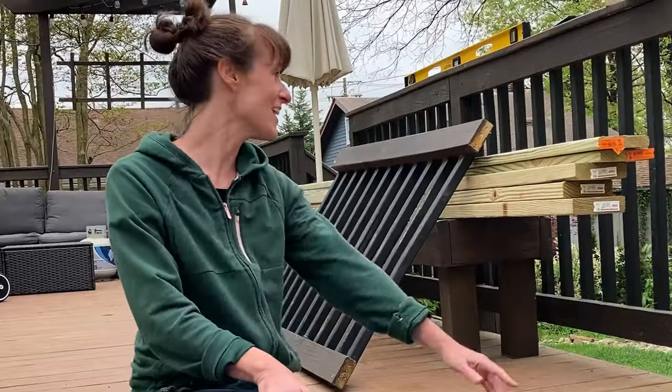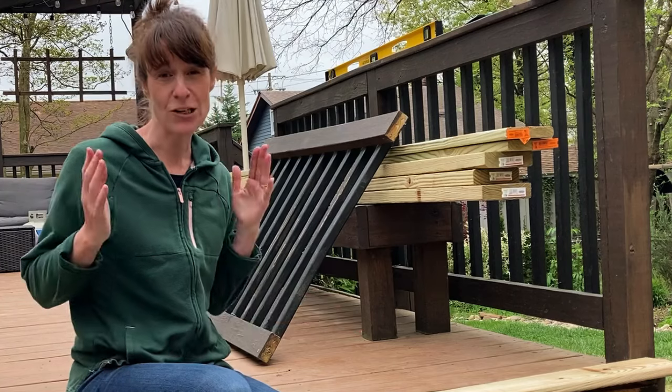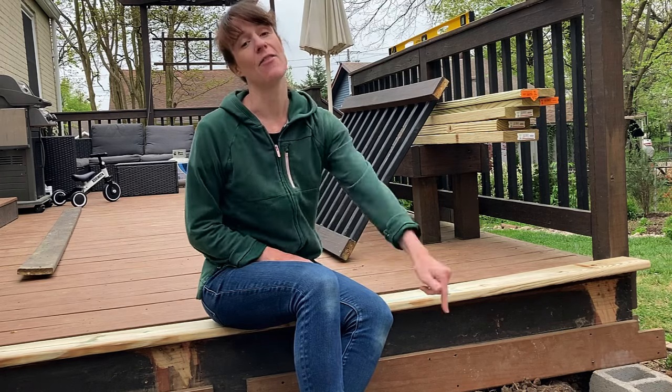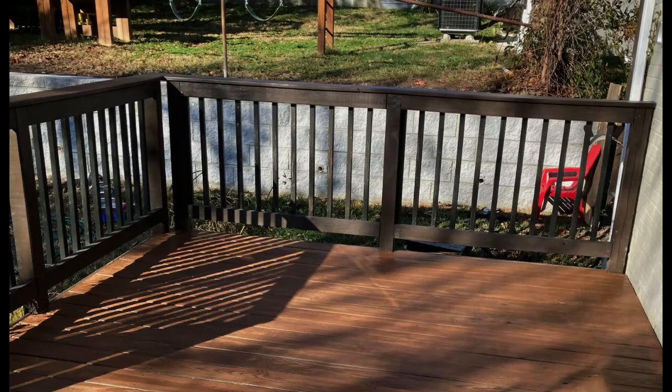Hey, Lars here from The Unprofessional. I just took the railing off the end of my deck. Why, you ask? Great question. Because I don't think I need it, but what I do need is a really simple box step to help with the transition between the end of my deck and the ground. Let me show you how I'm going to make it, but first here is a look at what I had going on before.